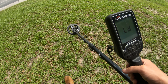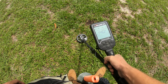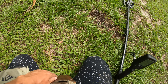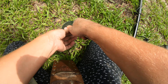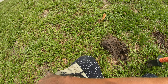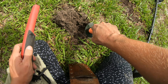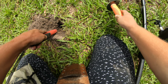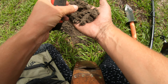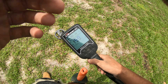This one sounds a little bit better than my previous ones - sounds like more of a tight tone, it's reading up a 39 on the target ID. Let's check it out real quick. Probably going to be my first point of the day - learning and experimenting with the Legend. Yep, there she is right there, first point of the day. Let's keep it up.